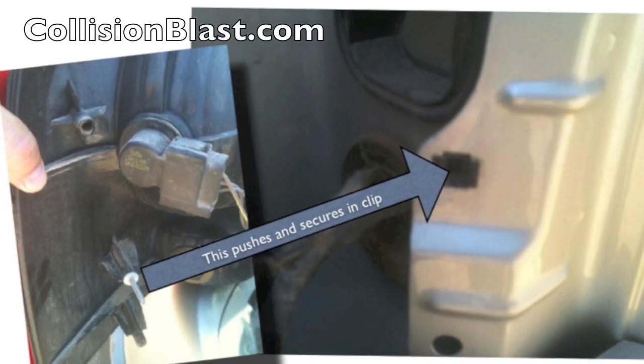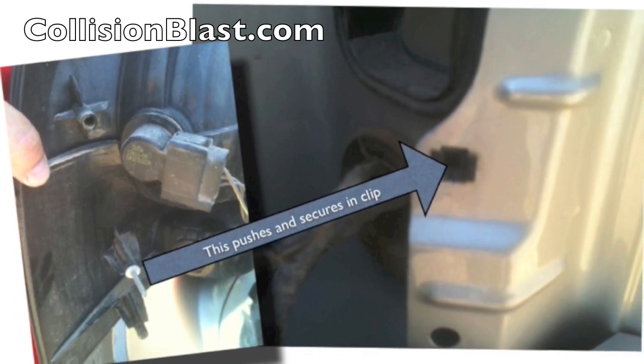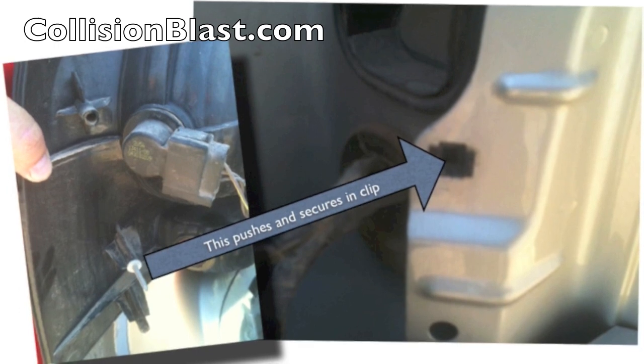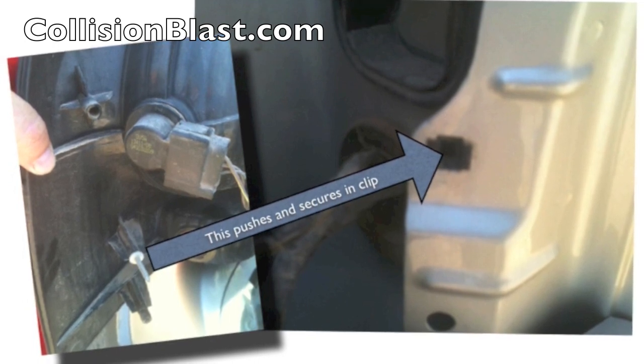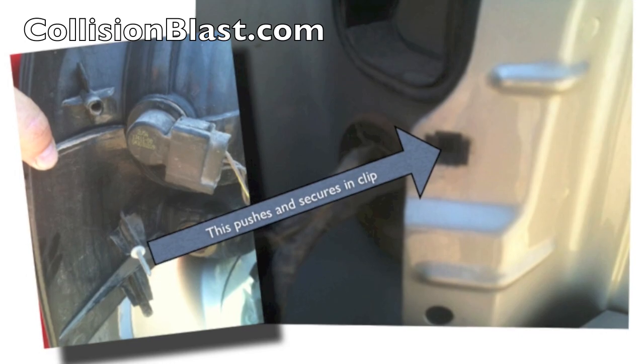You pull your bulb out and you can see how that aligns and that clip goes into place. When you're pulling, it just pops out — it takes a little bit of pressure. When you go to put it back on, make sure that it's all lined up and then lightly tap it back in. Pretty simple process — that's all that holds it on that one side.